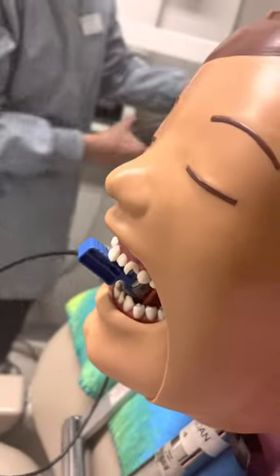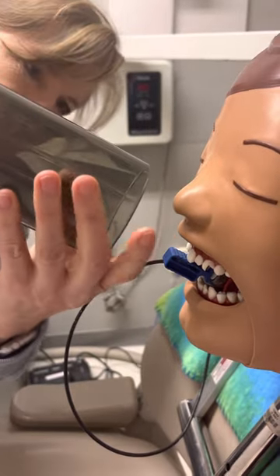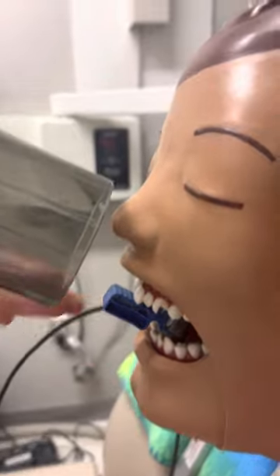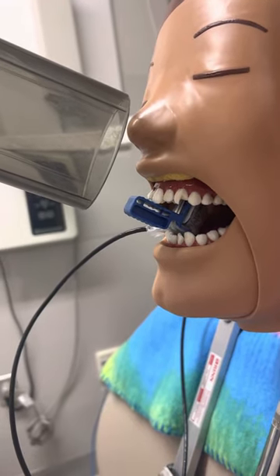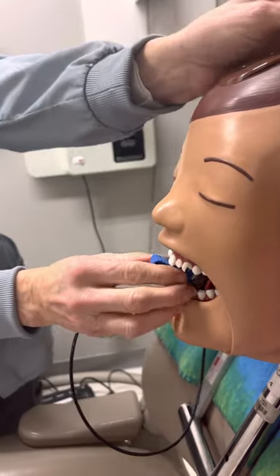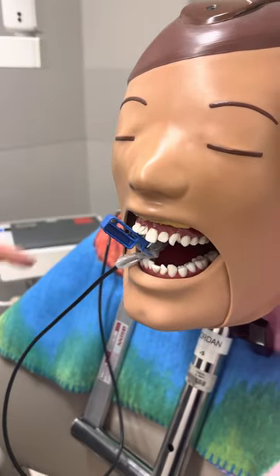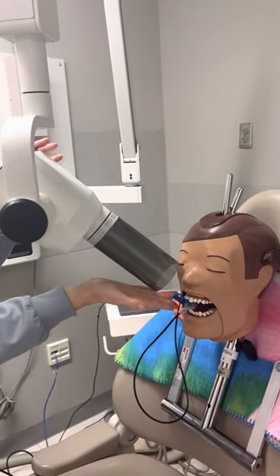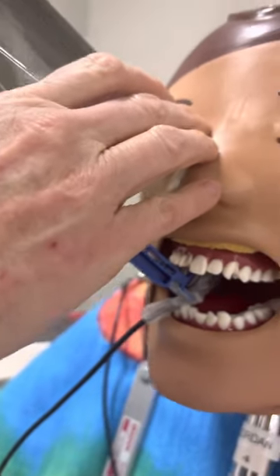Your cone is going to go at that same angulation as the sensor. You have to visualize that circle there. She's got her hand showing where the bottom of the sensor is, and you can see that her PID is in line with the sensor. That's your centrals. She's going to tip over to do the canine lateral — just like before. Your canine is your longer tooth, so it's going to have more angulation. She's going to adjust that PID to visualize that it's in line with the sensor.